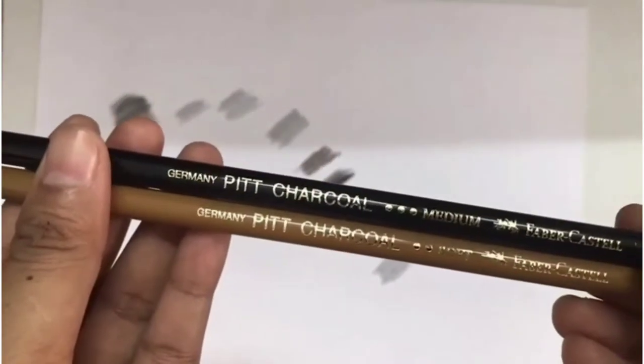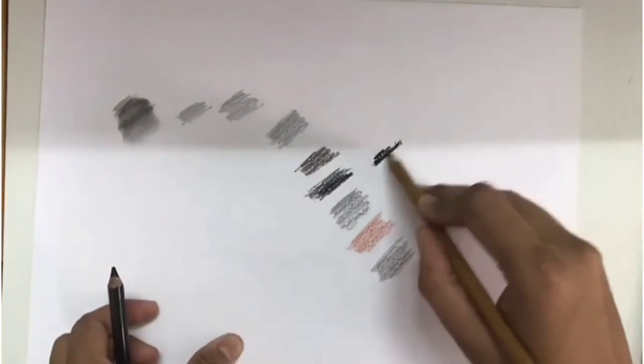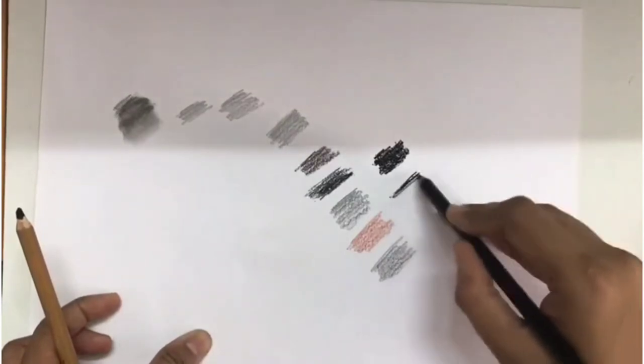These are the charcoal pencils. We have two types: one medium and another smooth. Let's see how the smooth one is — it's very dark and very smooth. And this is the medium one.